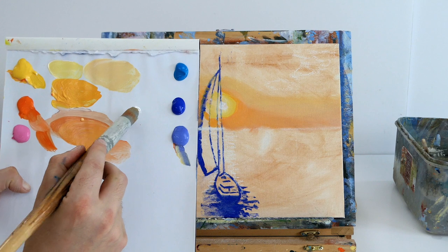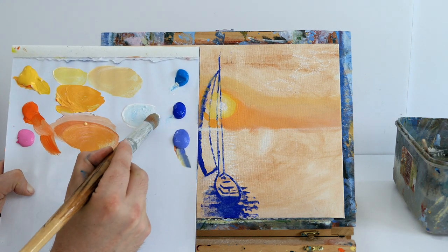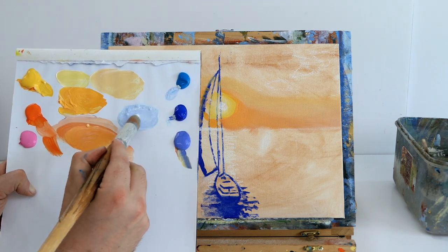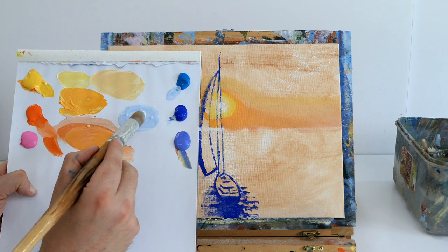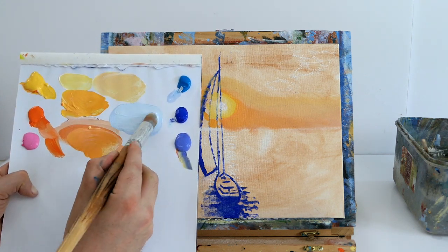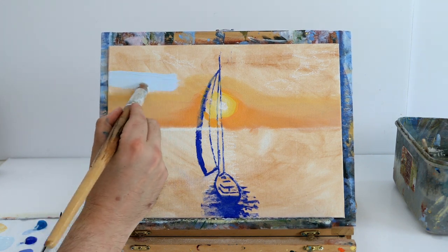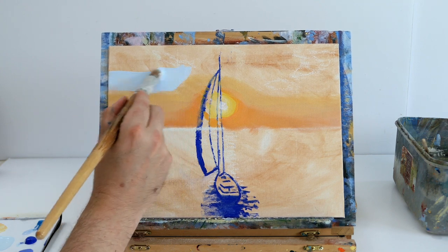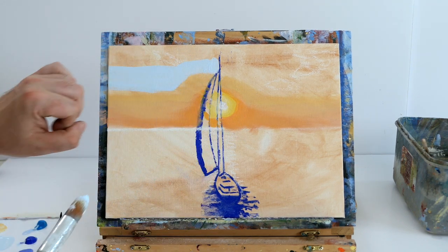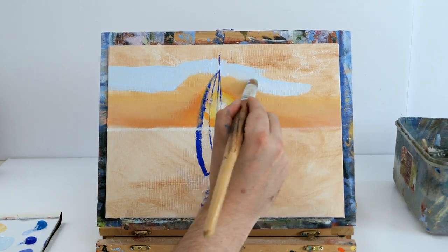Cleaning the brush, then getting some white and cerulean blue — lots and lots of white, very pastel — plus a small amount of cobalt blue. Cerulean blue is more turquoise and cobalt blue is much cooler; we want a little more cerulean than cobalt. Loading up the brush with this lovely pastel light blue, leaving a tiny gap between the yellow and light blue so we don't accidentally mix them and get a green sunset. If nervous, dry the orange and yellow area with a hair dryer before applying the blue.